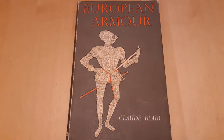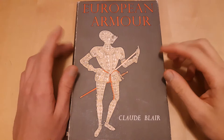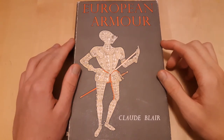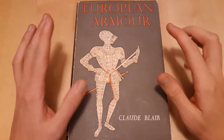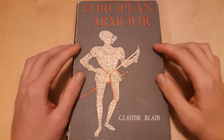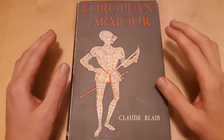Hi friends! So I just want to talk a little bit about some basics of armor design. First of all, this is a magnificent book. It's called European Armor by Claude Blair. It's so good. It's no longer in print, and so it's a bit of a collector's item. If you find it for a reasonable price, I would recommend getting it if you're really serious about studying armor and its history in detail.